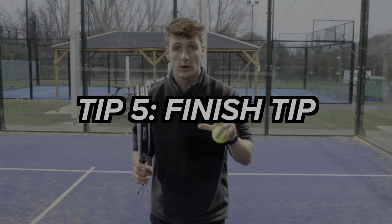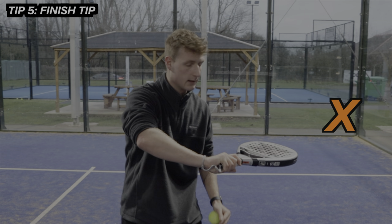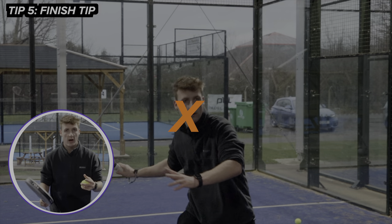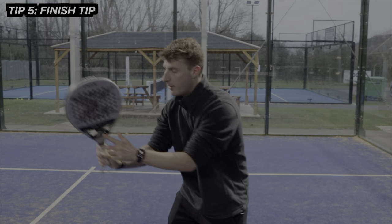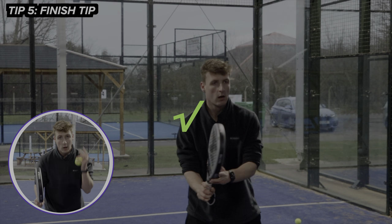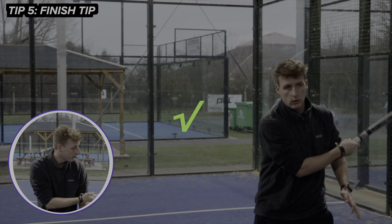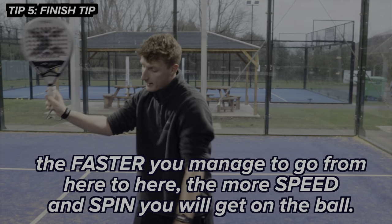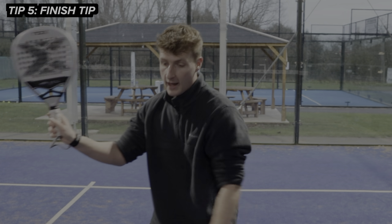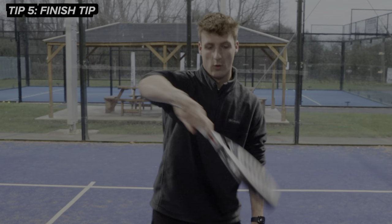Tip number five is the finish tip. So many players, when they play their forehand volley, will come over the ball like this — that's not going to work because you'll end up generating topspin. We want to create brutal forehand volleys. I get into my preparation and as I come through, I'm going to finish with my racket facing up. That's going to help me generate loads of spin as I lead slightly with my racket face open, brush down on the ball, and then finish like this. The faster you go from here to here, the more speed and spin you'll get. After you've hit that forehand volley, your racket should have ended up across your body — not out in front or over like this.